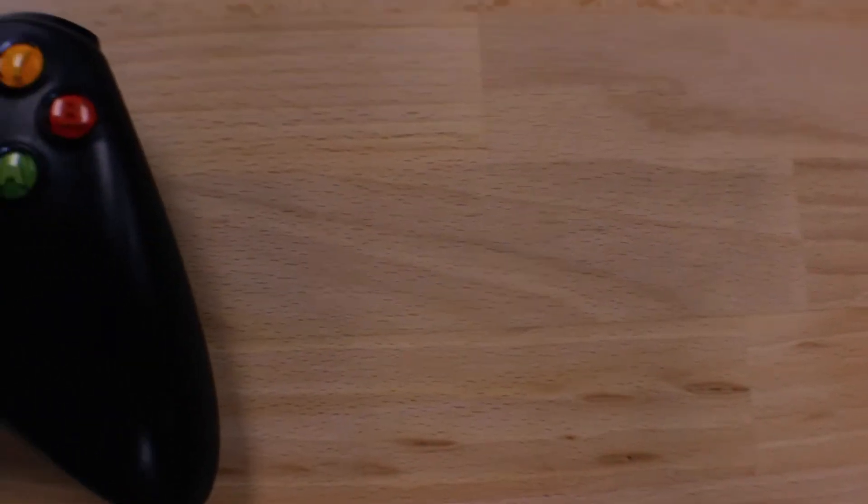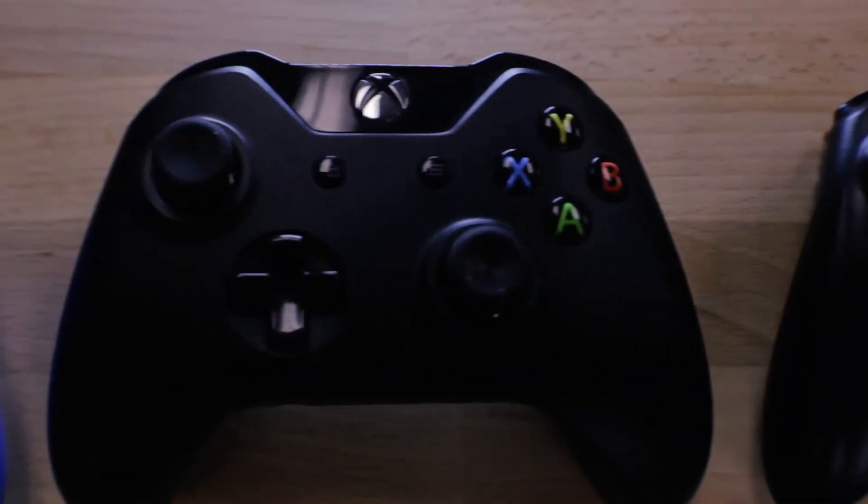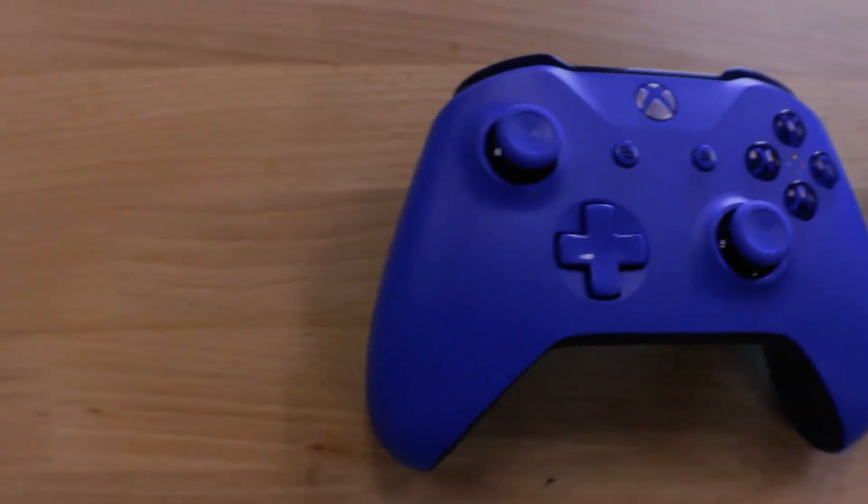What is up guys, Alex here with the Holo Herald, and today we're gonna be going over how to pair your Xbox controller to the HoloLens. We're gonna be splitting it into three different sections based on the various generations of Xbox controller, so let's go check it out.